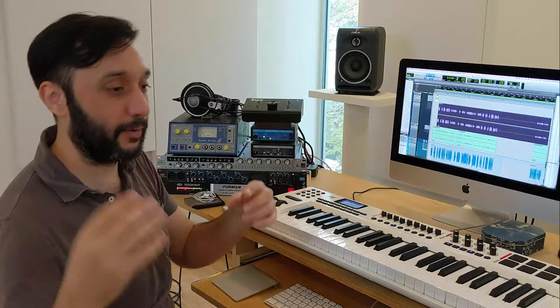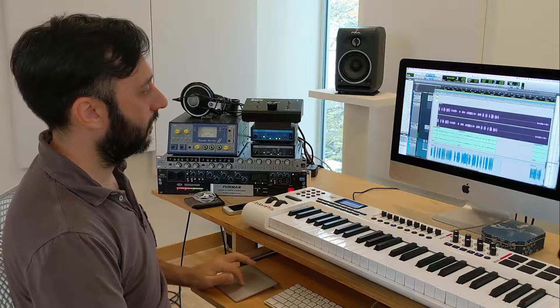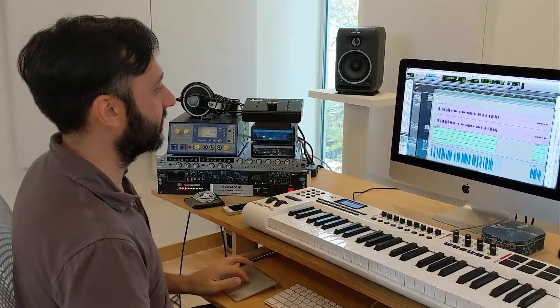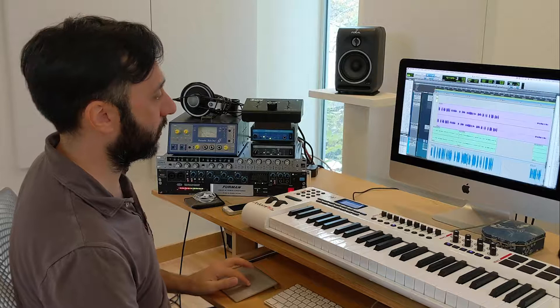Coupled with that, we have this nice room sound, which we got by re-recording the initial performance in this beautiful big room we have here at Studio Sassafras. Even without the delay, it sounds like you're 30 feet away in this very particular space. And then the third layer is this very, very distorted and compressed layer, which is just there to add energy at times.